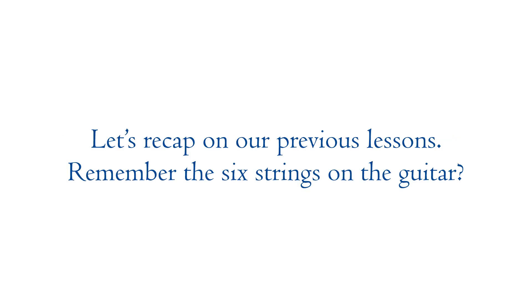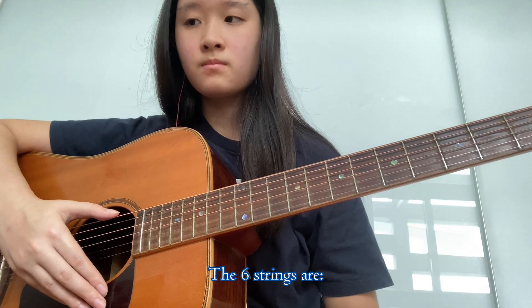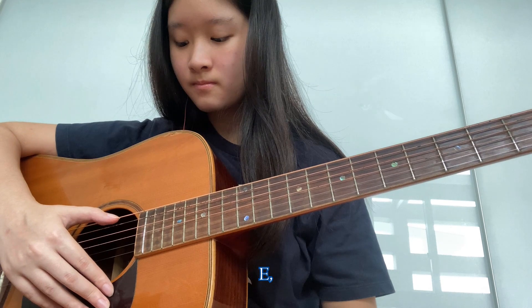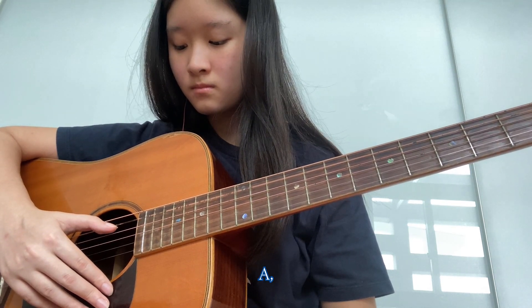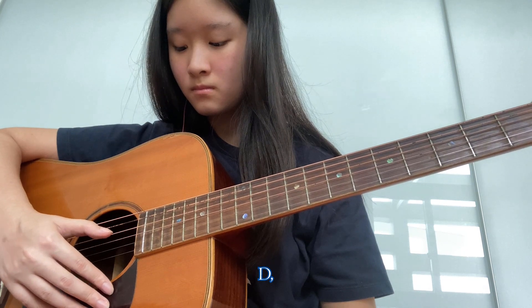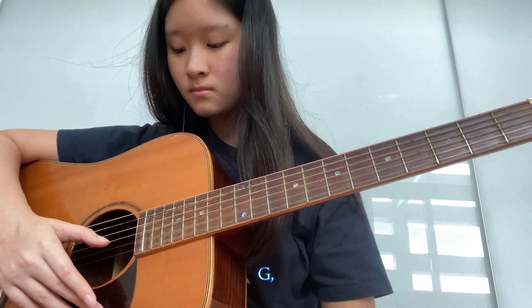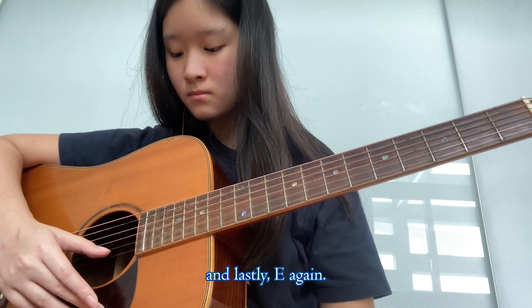Remember the six strings on the guitar? Let me give you a hint: Elephants and dogs got big ears. The six strings are E, A, D, G, B, and lastly E again.